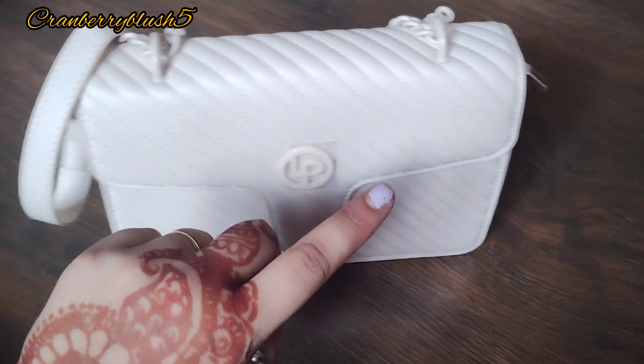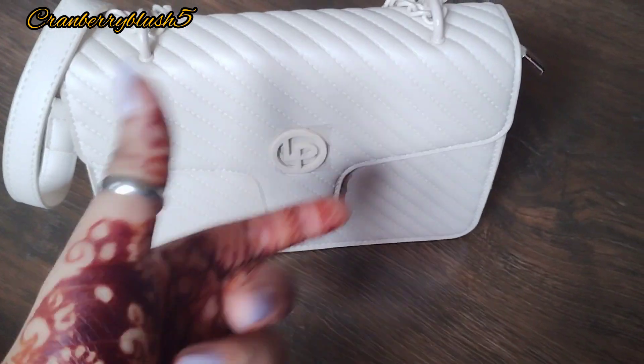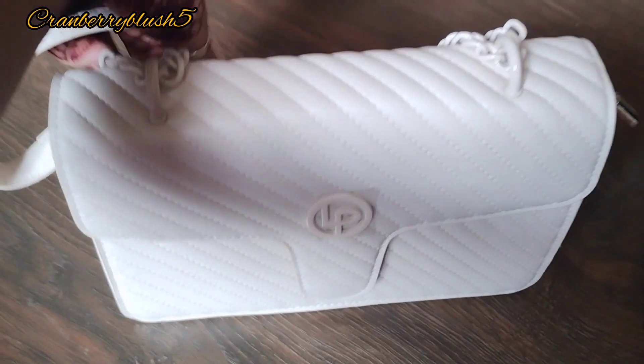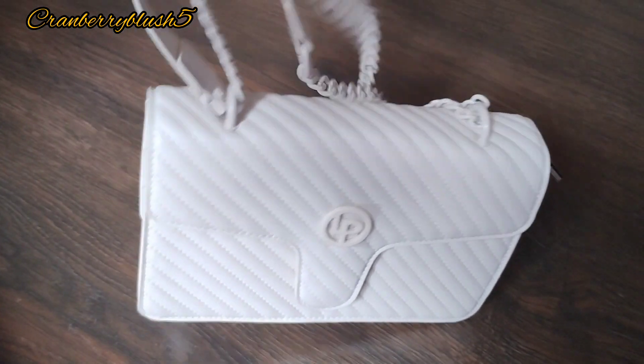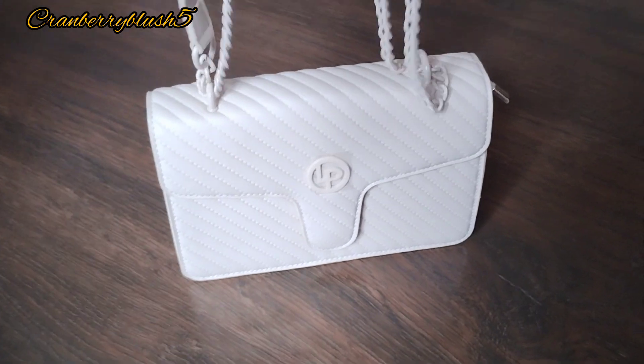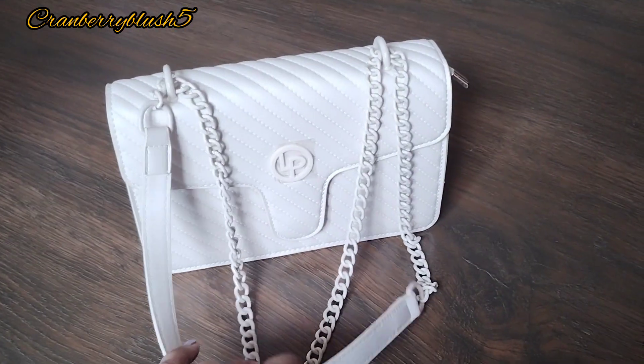I'll soon be purchasing more bags from this brand because the designs are amazing. As you can see, it looks so luxurious — and it actually is. The product is very good.